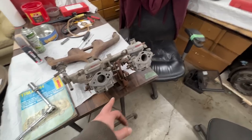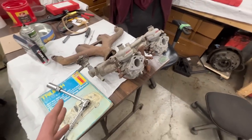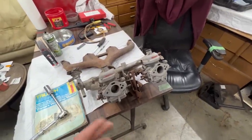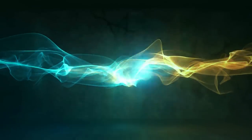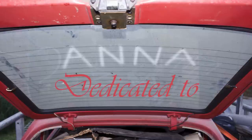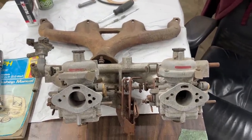Initially I just want to clean them, make them look nice, get them operational and see how the car runs. If we need to rebuild them we'll do it later. What drives me crazy is all the linkage and hardware — I recently had a meltdown with my Spitfire because the linkage was super rusted. So I'm going to take my time and clean them, maybe zinc plate them.